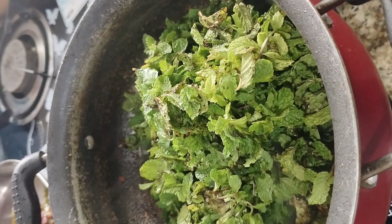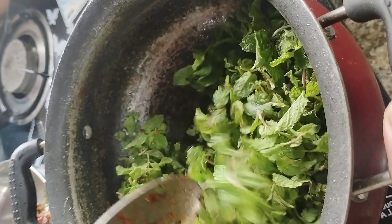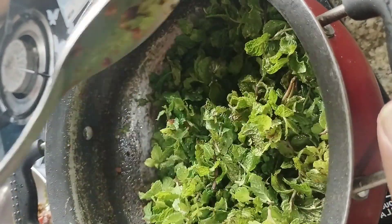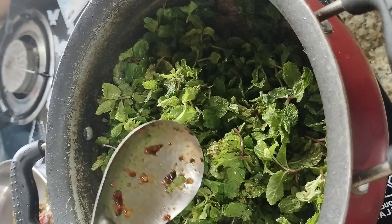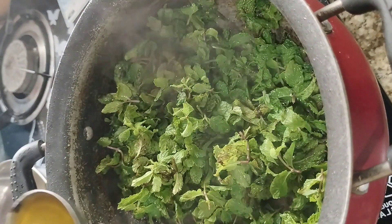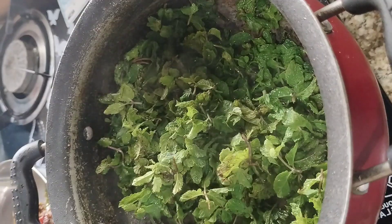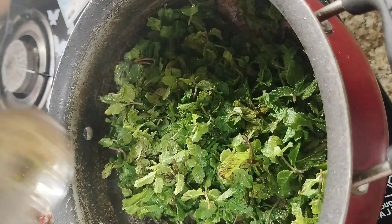Now we will do this roti pasta. We will fry it in the pan. If the pan wants more oil, pour more oil into the pan.